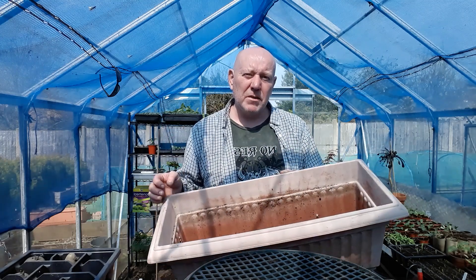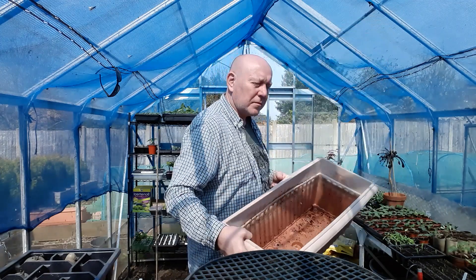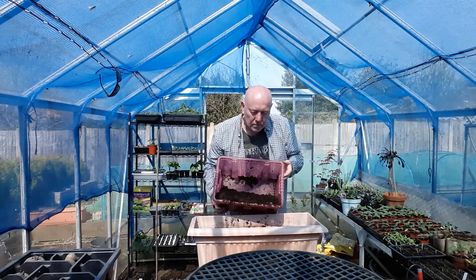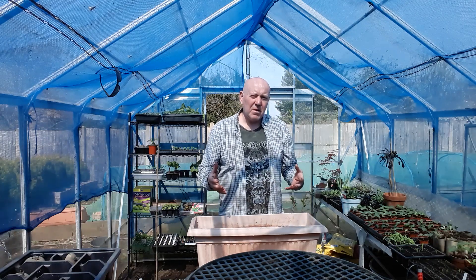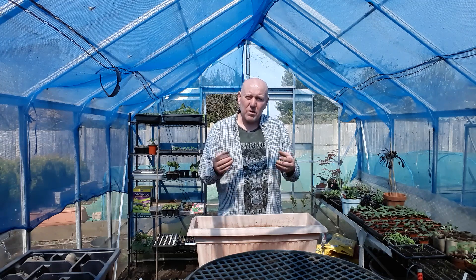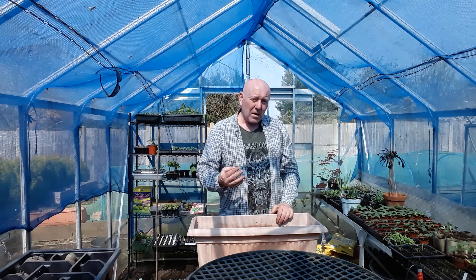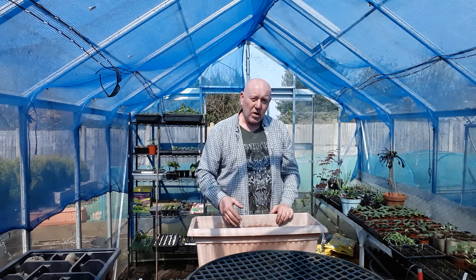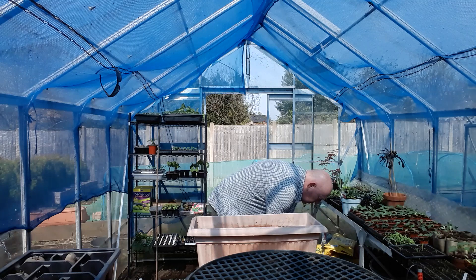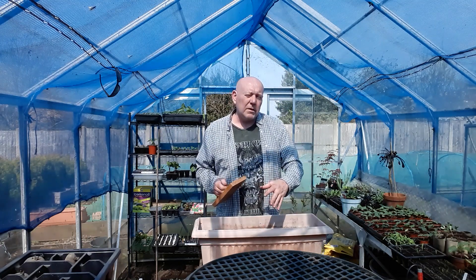We'll also interplant some other bits and bobs while we're waiting. First we'll get some compost in - we've put some sieved compost in here, but not the good stuff, the waste stuff. It's the lumpy stuff, but it can go at the bottom because cauliflowers have shallow roots, so that won't hurt but it will save us some of our good compost.